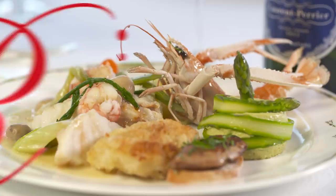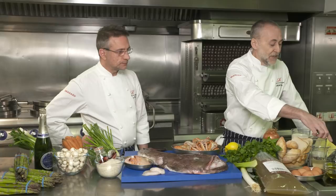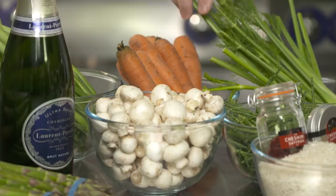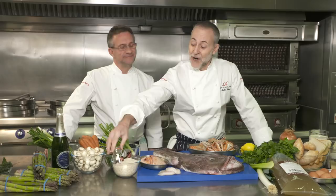We have a monkfish, langoustines for the sauce, fish stock, parsley, leek, eggs, white wine, white wine vinegar, flour, oil, shallots. And then over here for the garnish: champagne for the sauce, asparagus, mushrooms, some lovely samphire as well, fennel, carrots, spring onions, some seasoning. And then of course basmati rice and homegrown saffron.